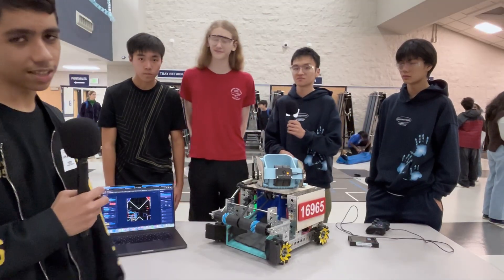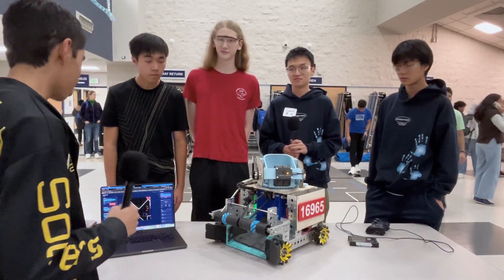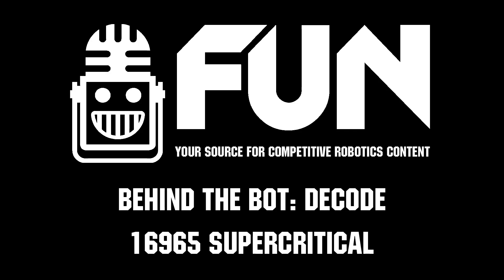Thank you, Team 16965. This is an amazing robot — you had a really high OPR, great job today. This is Socket from the Fun Robotics Network signing off.